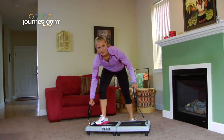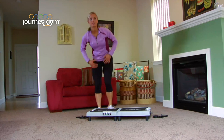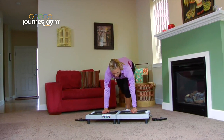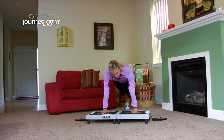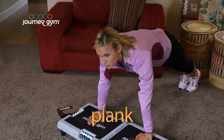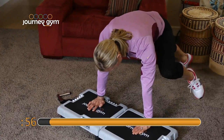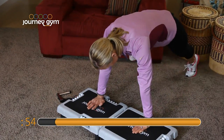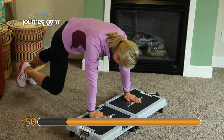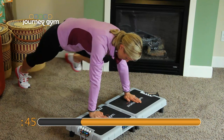Bring those handles back down. The next ones we have are actually working on your abs. We're going down to the Journey Gym. Put your hands right in the middle there, feet go back. You're holding the plank position and you're going to be working those abs and obliques right on the side. Knee to the elbow. Knee to the elbow. And breathe. Abs are tight. You're breathing.